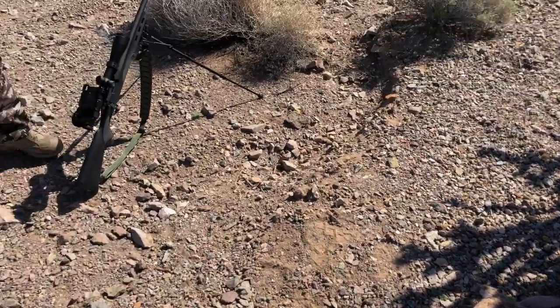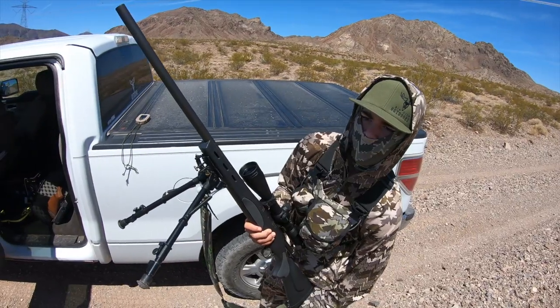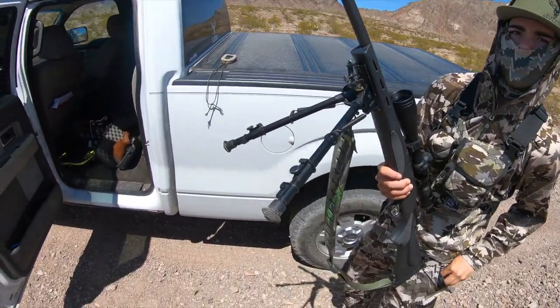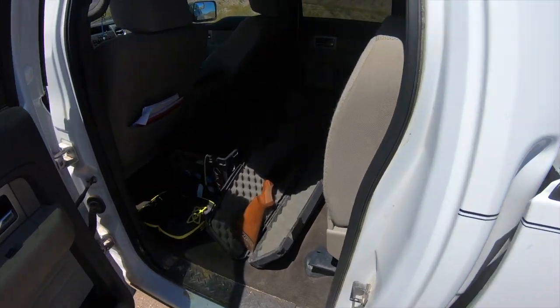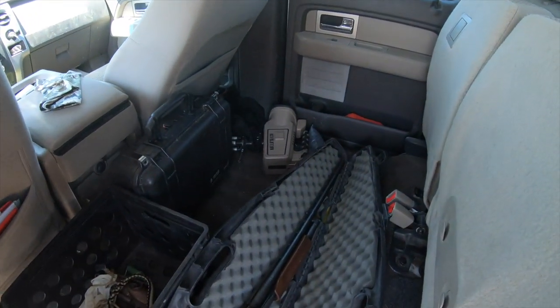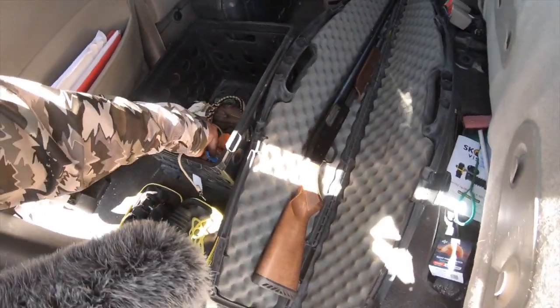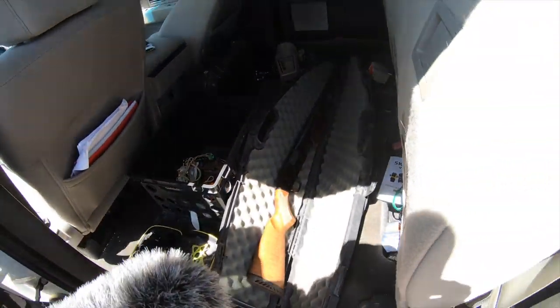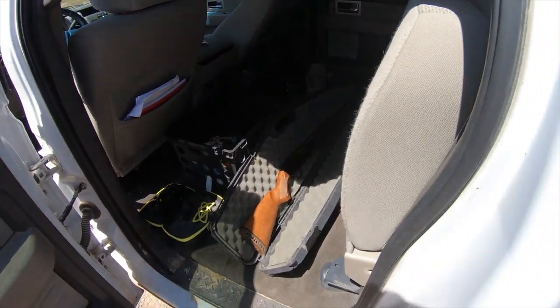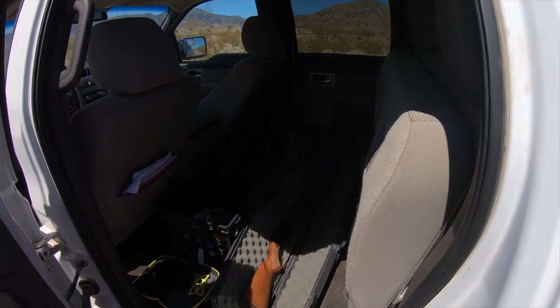First coyote stand of the year — getting the rifle ready. We'll also be using the shotgun because there are a lot of pups out right now and pups will just run straight toward the call. I'll use some hand calls and maybe the Lucky Duck. This is just a test to make sure all our gear is working.